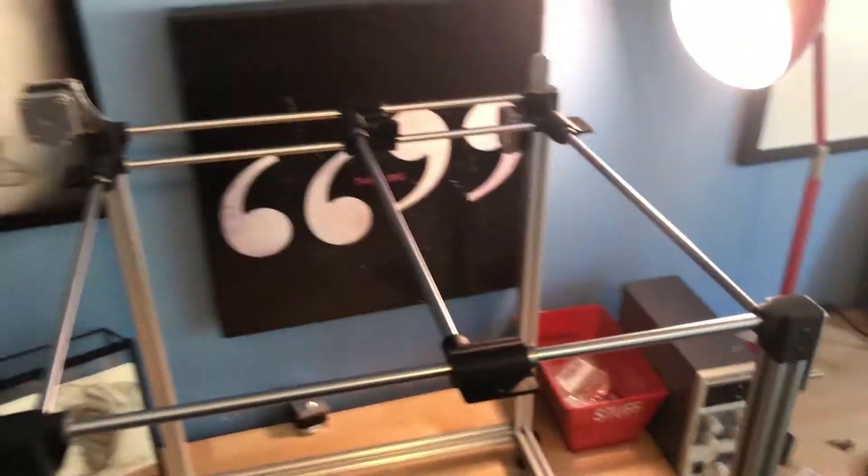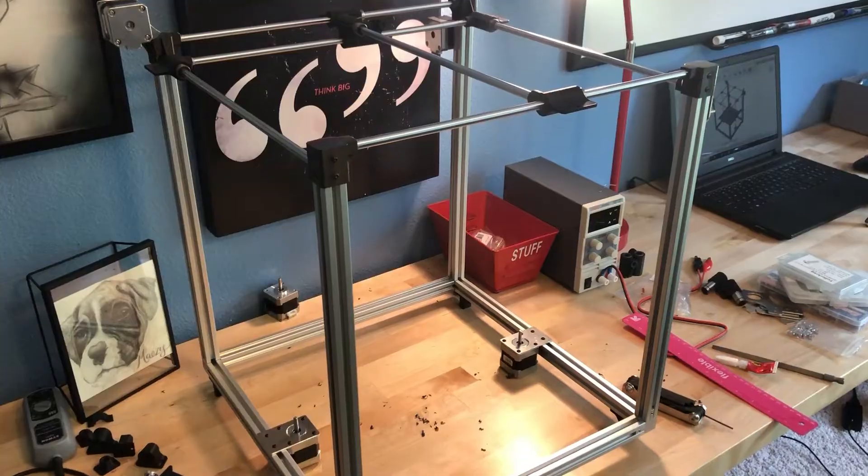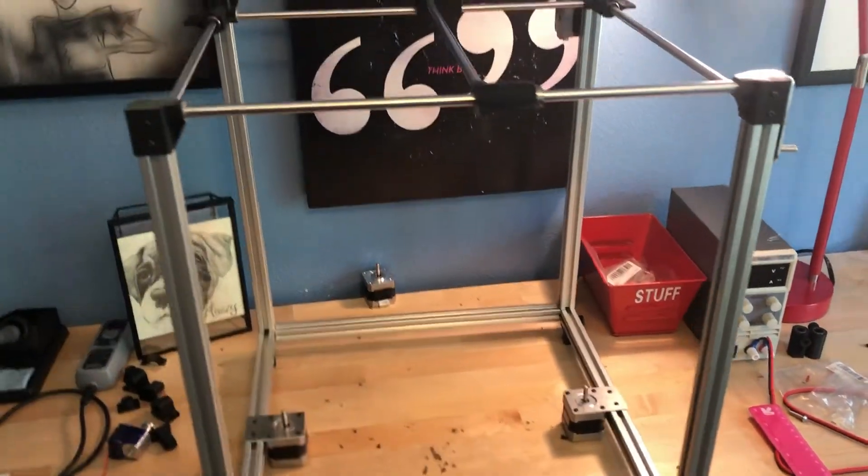All of the motors are now mounted onto the frame. The X and Y assembly is pretty much complete other than the belts that still need to be attached. Now I need to work on the Z-axis, but the whole thing is definitely coming together.